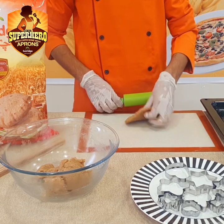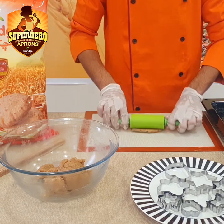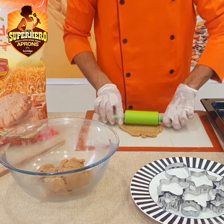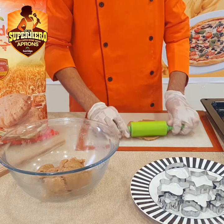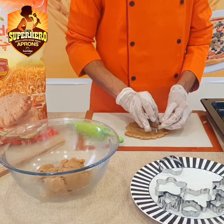We need to grease the baking tray. Roll the dough to about half an inch thickness.